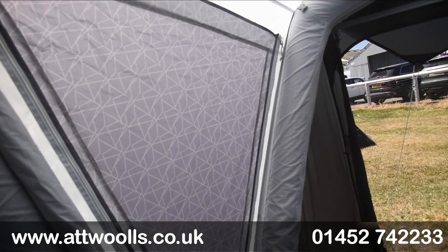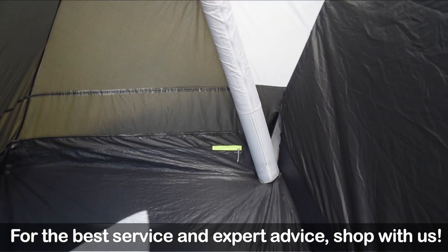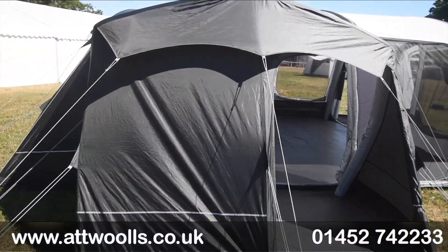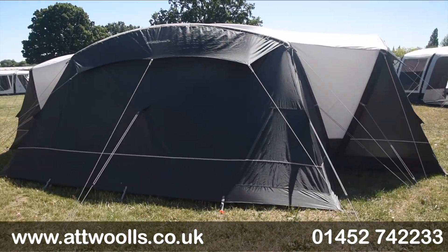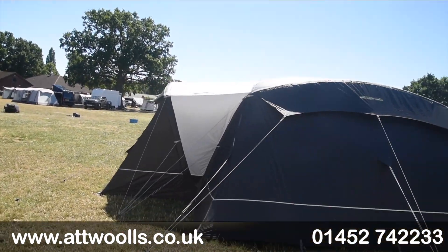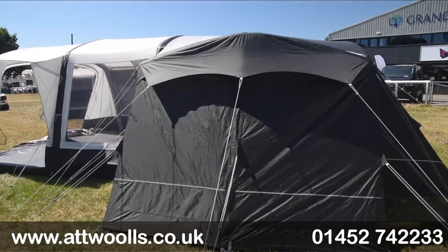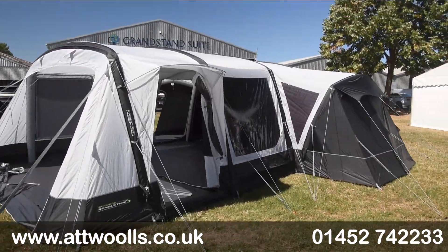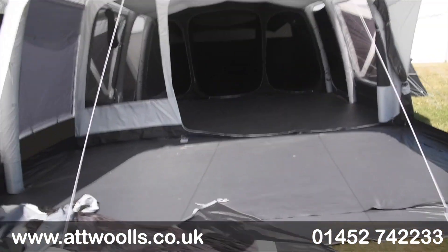The additional side section will more likely be used as storage, and there's a wardrobe pole included as standard along with cable entry, so you can tuck things like a fridge out of the way. Coming around, you can appreciate the double side pods — the main tent footprint is about four and a half meters wide and the pods extend out a further 120 to 140 centimeters each, so overall it's quite a substantial model.